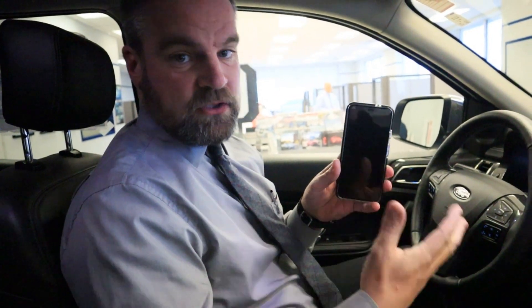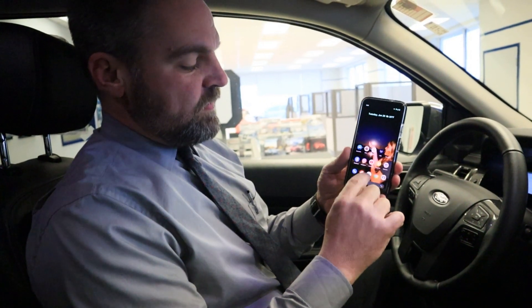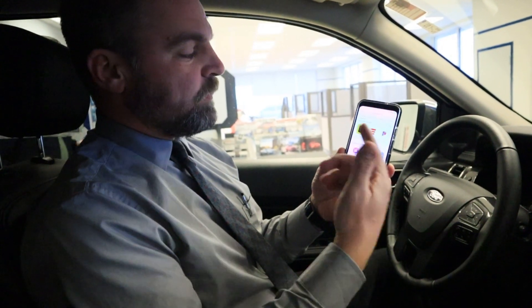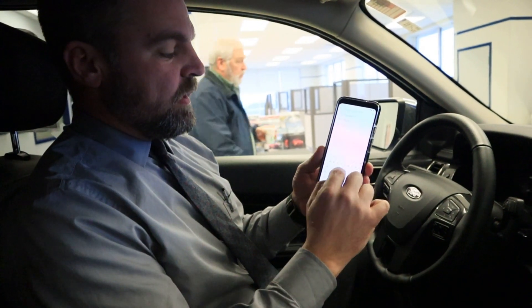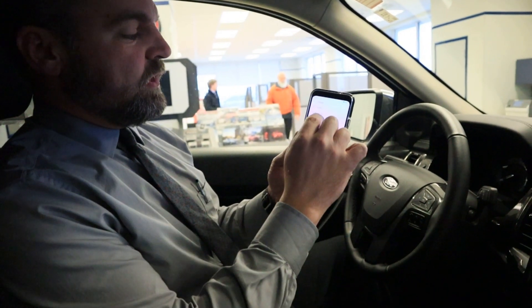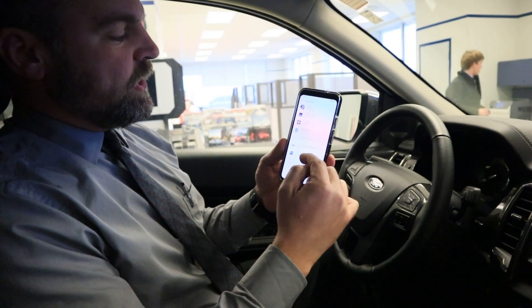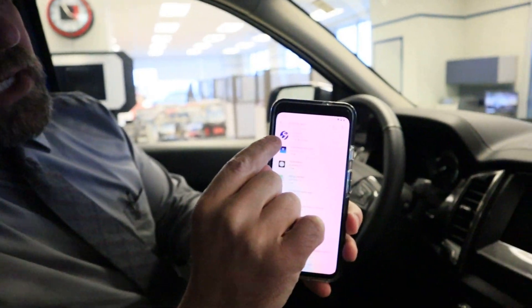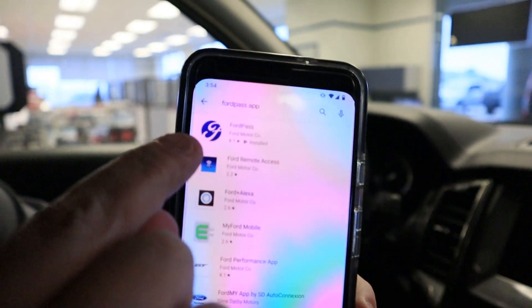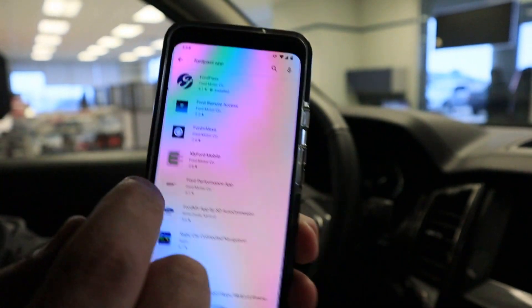Alright, one thing you'll need first off is a smartphone. We need to upload an app — if you have an Android you'll go to the Play Store, that little triangle icon. Go in there and look up FordPass — F-O-R-D-P-A-S-S. You should have a couple of options show up. The one you want is the one that says Ford Pass with the scripted blue F like you see on all Ford vehicles. Click on that and download it.